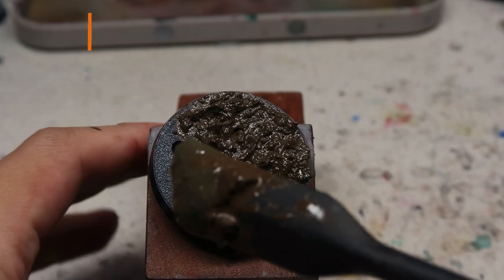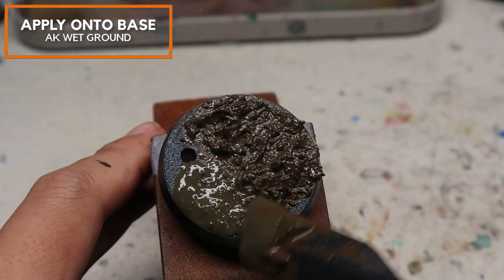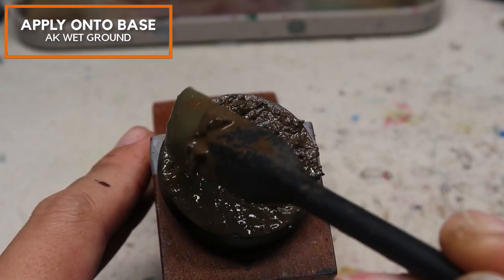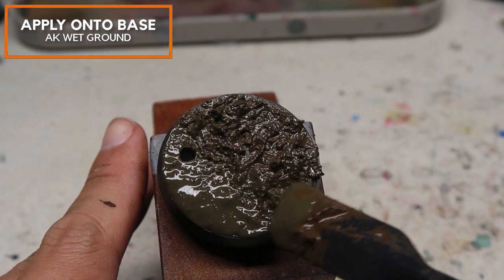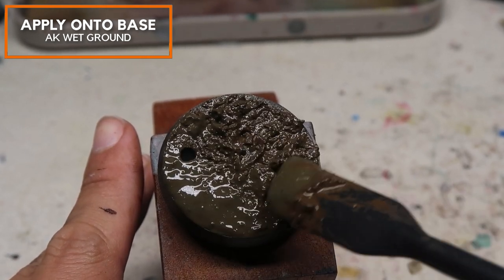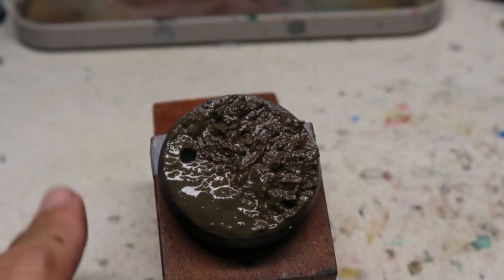Moving on to something a bit more glossy — I'm adding on AK Wet Ground. It's another texture paste but this tends to be a bit more watery, and I find that it dries really glossy. That is why it's very useful because it creates a totally different texture. Before the paints are dry, I'm teasing the edge so that it blends into the Dark Earth.